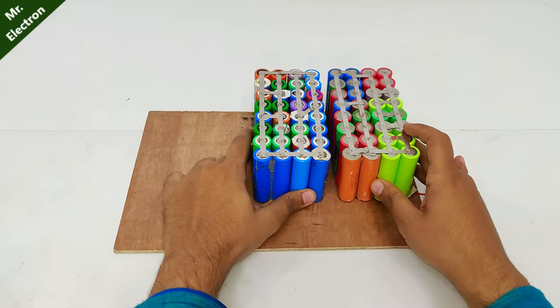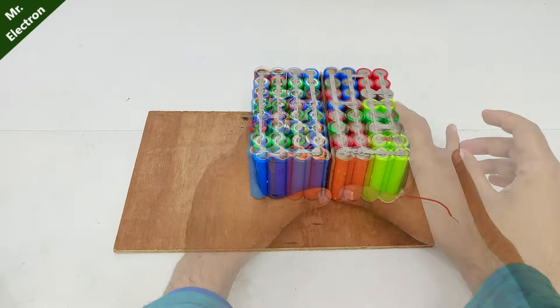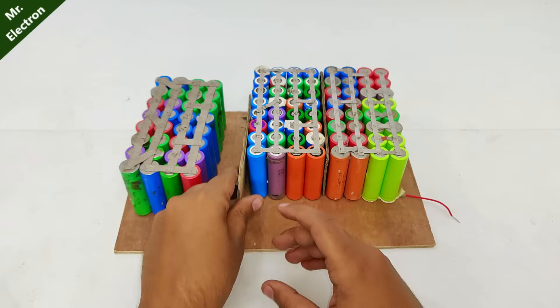I'm going to use this cardboard as the separator. Now comes the third one. This is going to go in reverse like this one — negative up. And again, separator.